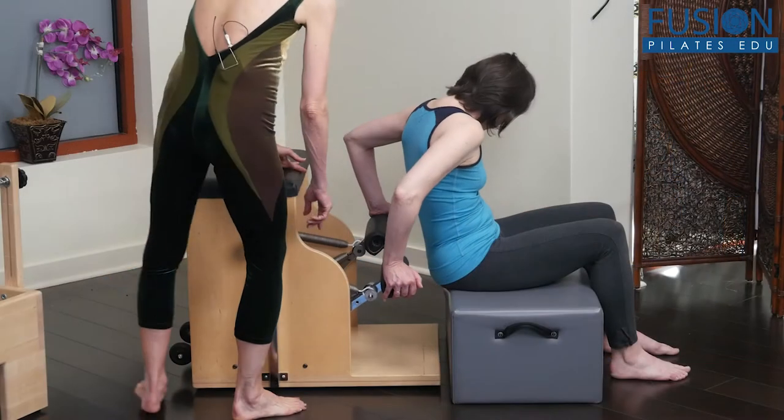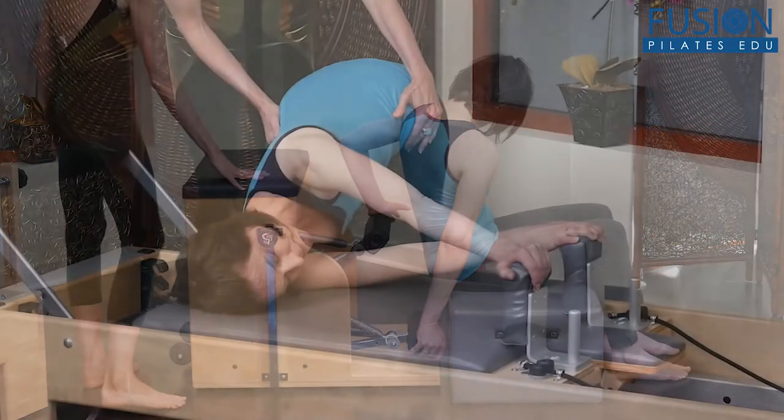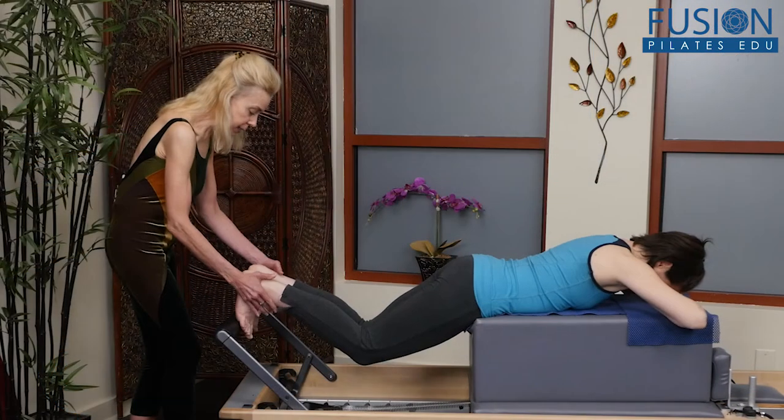Elizabeth uses science-based concepts of neuromyofascial connections to address all areas of the body, from the eyes all the way down to the feet. Through movement, you will explore connections of the upper and lower extremities to the spine and the pelvis.